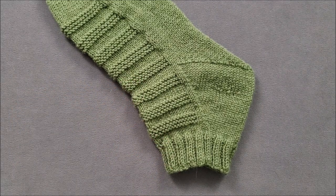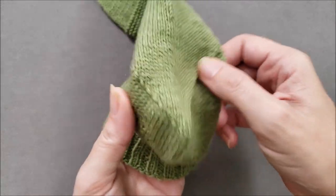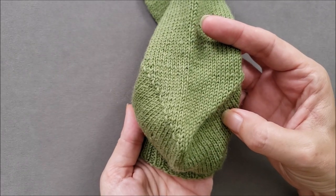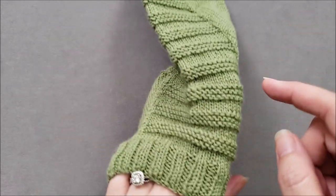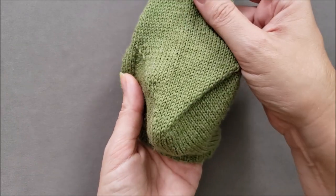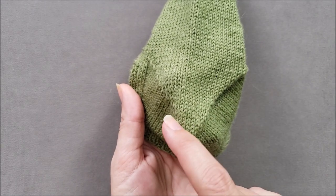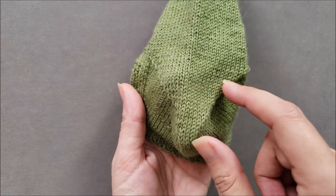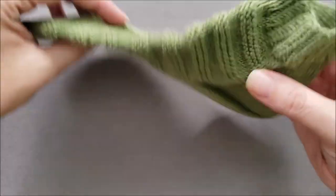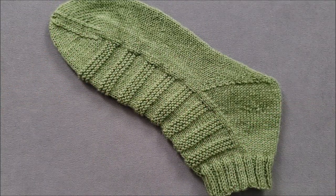After the gusset is complete, the heel is turned very similarly to the flap and gusset heel. The turn heel is worked in short rows at the bottom of the foot, while the instep stitches are held out of the way and temporarily remain unworked. Each row of the turn heel is going to be one stitch longer than the previous row. When the turn heel is complete, the remainder of the foot and the toe is worked in rounds.